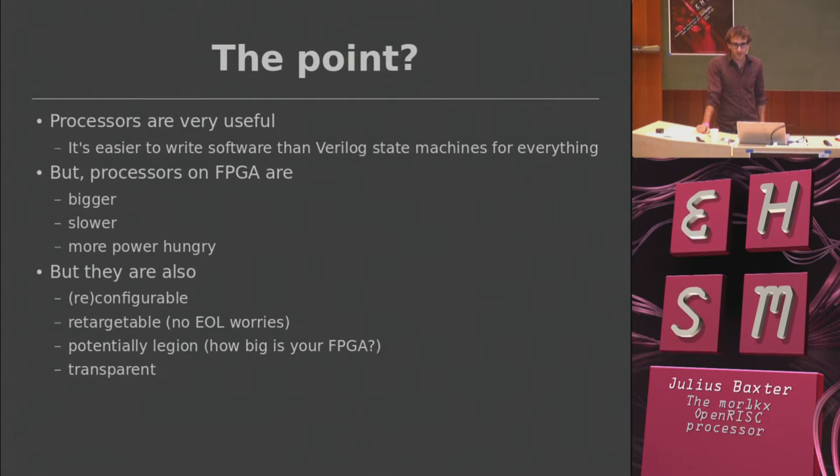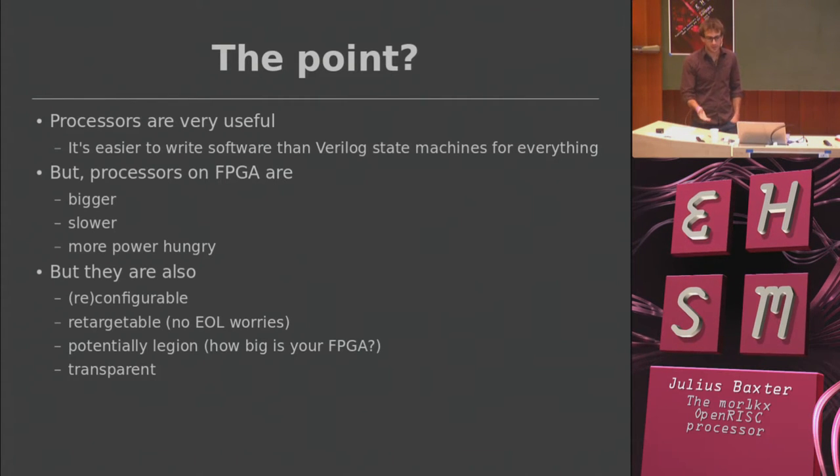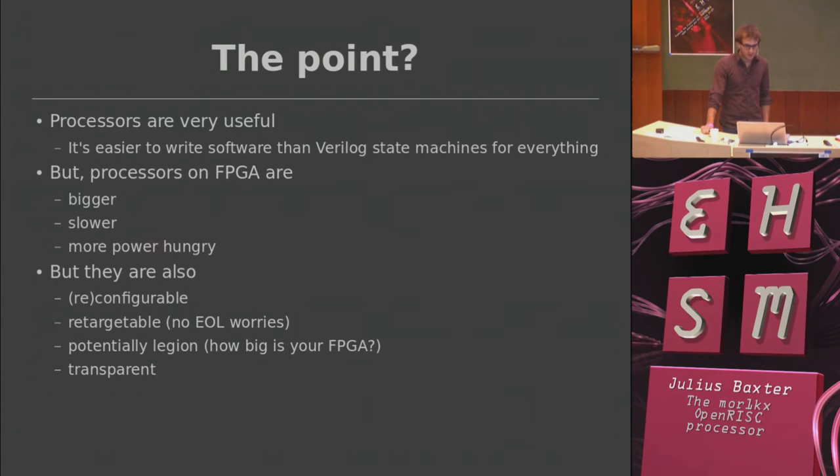But there are some advantages. The main one is that they're fun and you can write them yourself. But seriously, they are reconfigurable and retargetable — you have the RTL, you do whatever you want with it depending on your application. You can port it between different FPGA technologies or even put it into a silicon chip. You can have as many of them as you want on an FPGA, depending how big your design is.